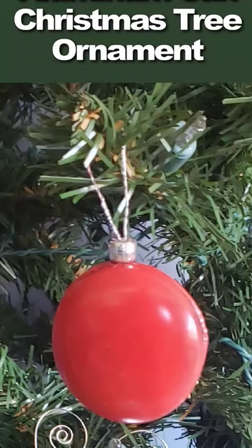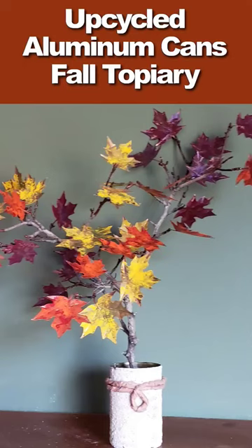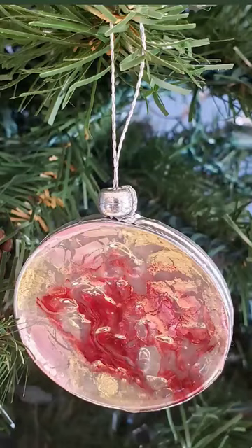Get ready to transform your next empty soda can into something truly remarkable like beaded jewelry and unique home decor. Head to the comments to find out more and let's get crafting!